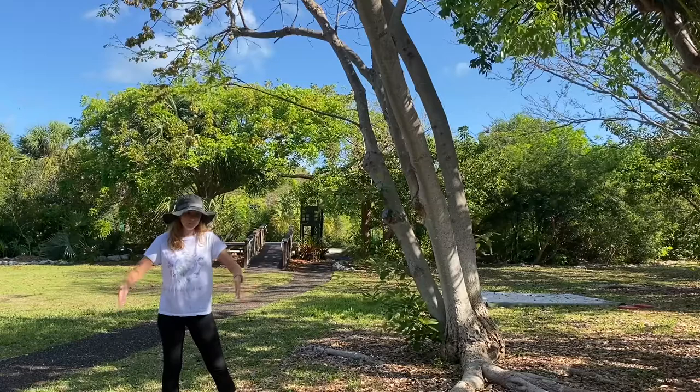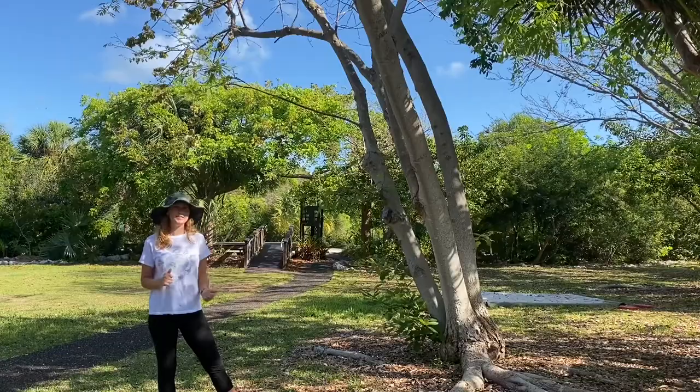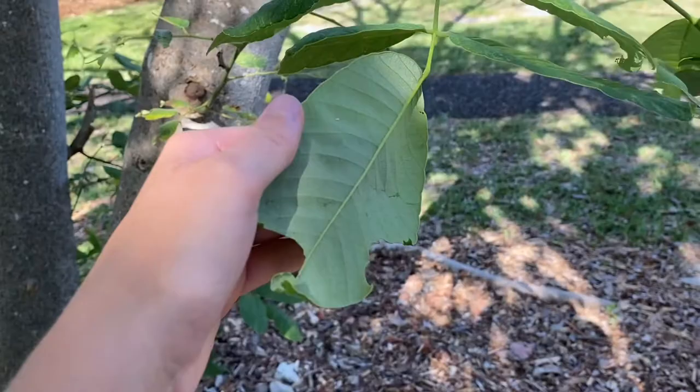Its tree bark has some yellow and gray-brown tints in it. Now let's take a closer look to examine the leaves, the flowers, and the seeds of this tree. As we can see here, there are some leaves growing on a lower branch. The leaves of the Jamaica Dogwood are dark green on the top with a paler green below, which gives them a distinction apart from other trees.